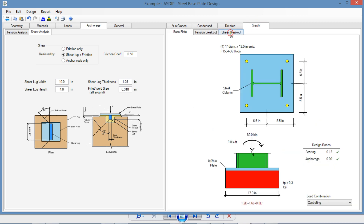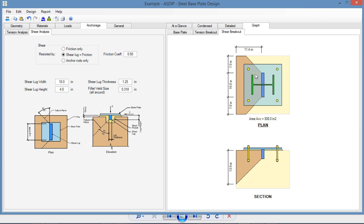Graphically, we can go to the shear breakout view. This is a plan view where we can see the shear lug on the base plate and the breakout area developed in the concrete — a 45-degree area from the border of the shear lug in plan, and also 45 degrees in elevation. In elevation, we deduct the area of the shear lug itself. The program calculates the breakout area directly: 308 square inches. For symmetric pedestals this is easy, but for irregular or non-symmetrical supports it would be more complicated — so this is one of the useful features in ASD Steel.